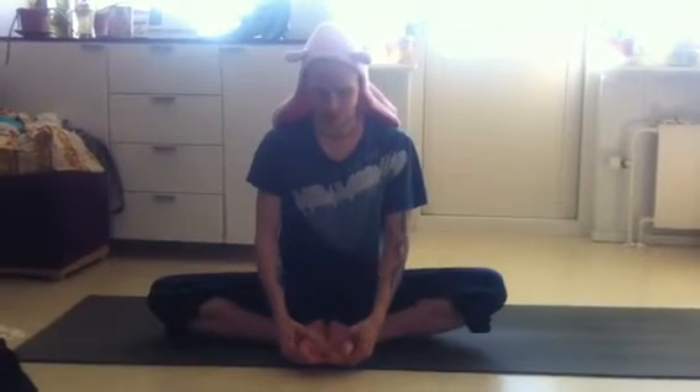Baddha Konasana. First elongate your spine, then open the soles of your feet up.